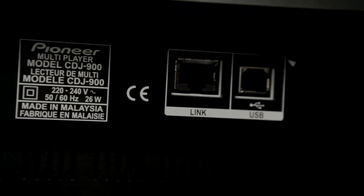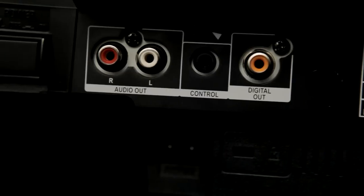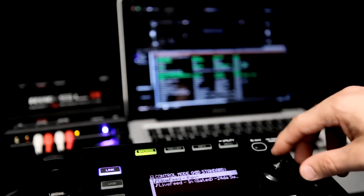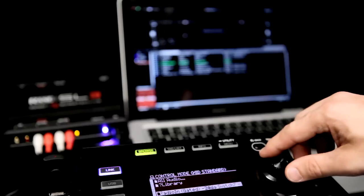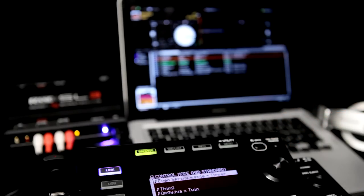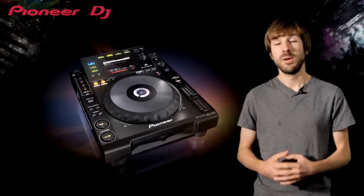Around the back you'll find the link connection so you can connect up to four CDJs together along with the DJM2000. There's a digital output for lossless audio connections and the analog output features the Audio File Wilson DAC for serious club sound. The 900 and 2000 HID specification is upgraded so that DJ software can display artwork, track information and browsing right on the screen. The sound card is also upgraded from 16 to 24-bit for the best sound quality.